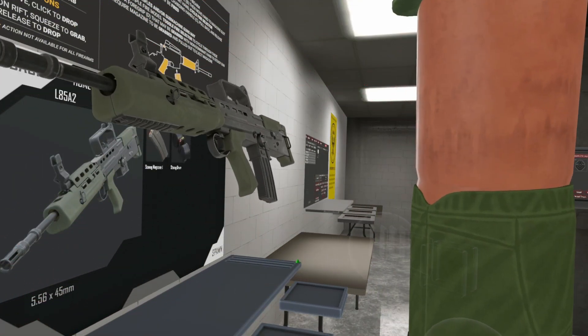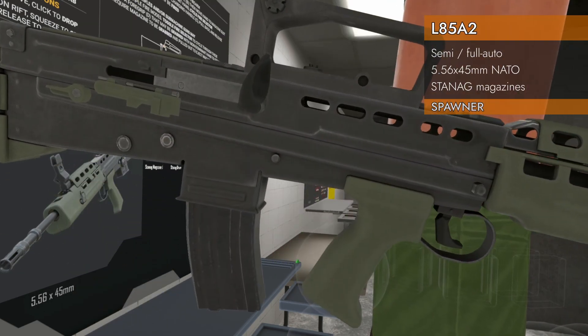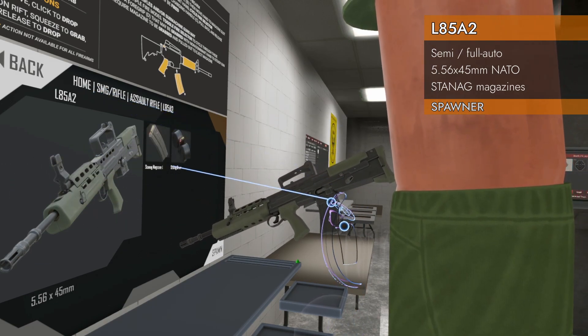Welcome back to H3 Weapon Deep Dive. Today we are looking at the L85A2 — it's green and black. Home SMG rifle, assault rifle, the L85A2.